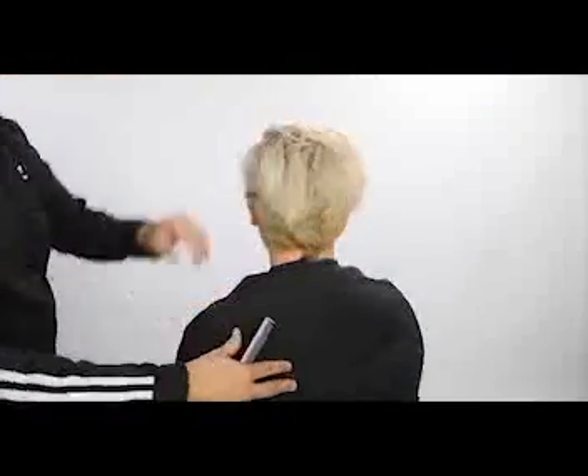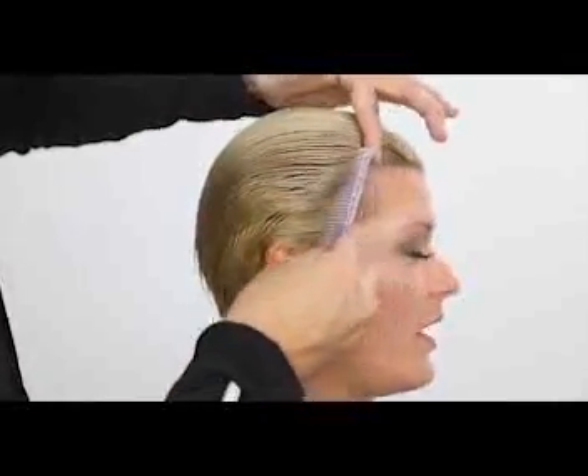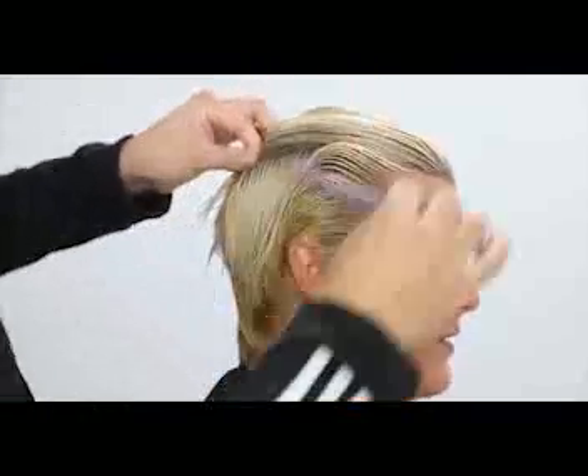Welcome to today's video. We're going to be going over a pixie cut — a pink pixie, actually. It's going to be an undercut pixie, so nice disconnection on the top. We're going to color it pink at the end. I think you guys are going to really dig this video.